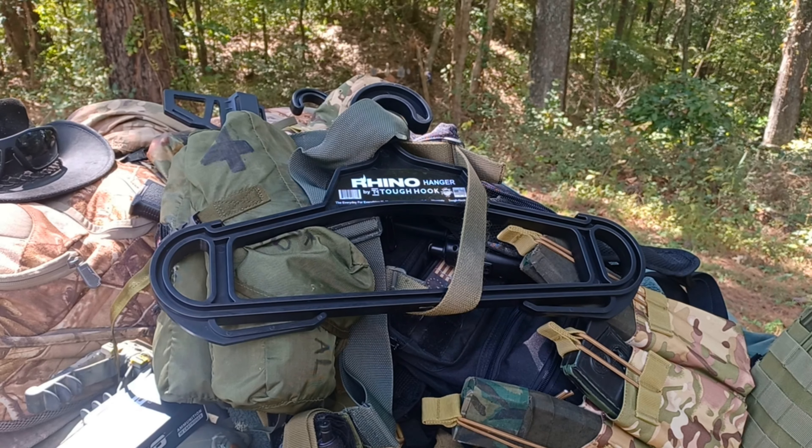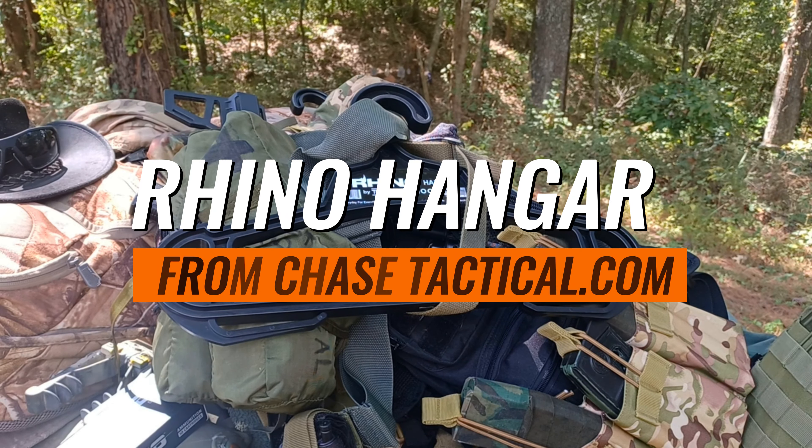Hello YouTube. I am actually out here today and I'm going to do something I never thought I would do in my life, which is to make a video about a coat hanger.